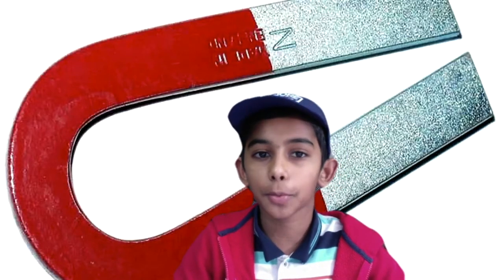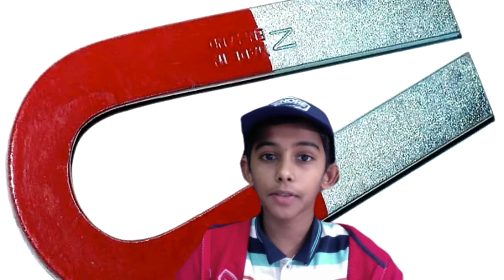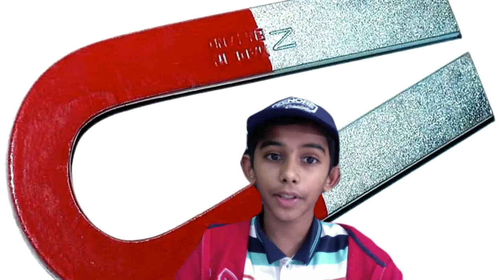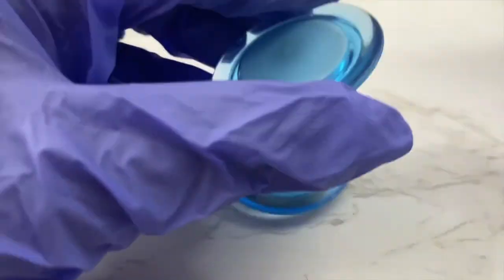In other words, like poles repel and opposite poles attract. This is how magnets work. But why does it work this way? The answer is magnetism. Magnetism is a force — a force is either a push or a pull. You can feel the magnetic force when you pull two attracting magnets apart and push two repelling magnets together.